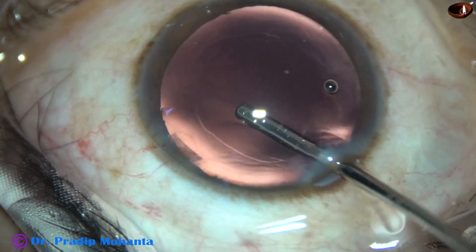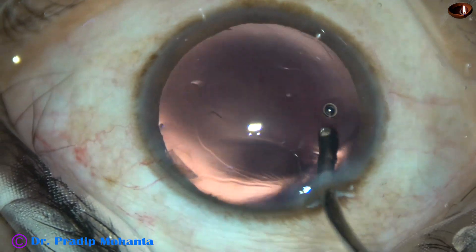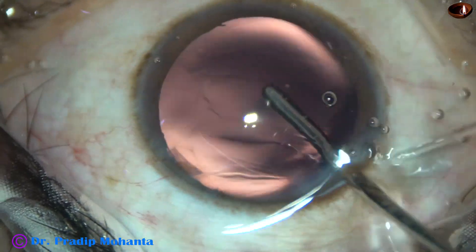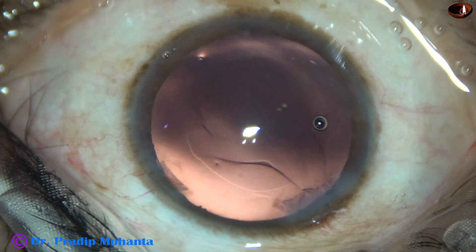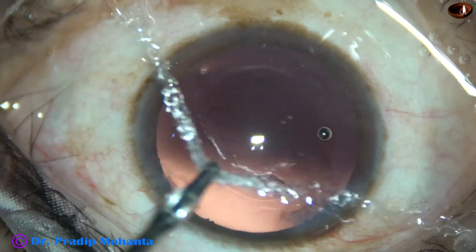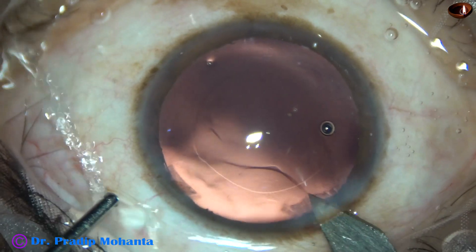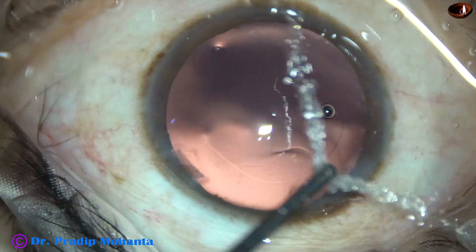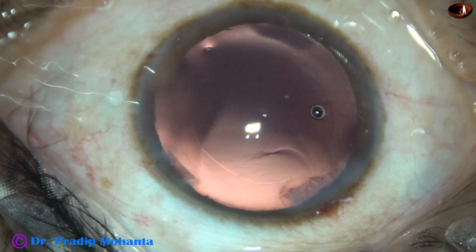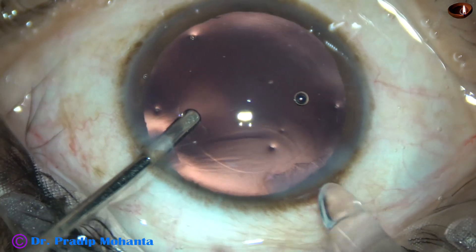This is a bit of polishing of the posterior capsule using only irrigation. The irrigating jet or fluid dislodges the cells. This is a small enlargement of the main wound because I am going to use a Whitestar cartridge.